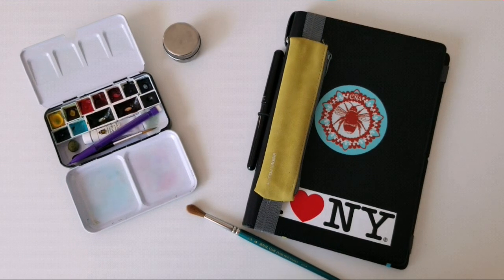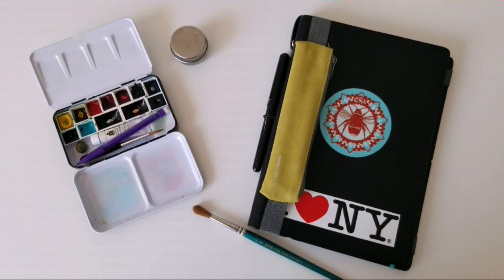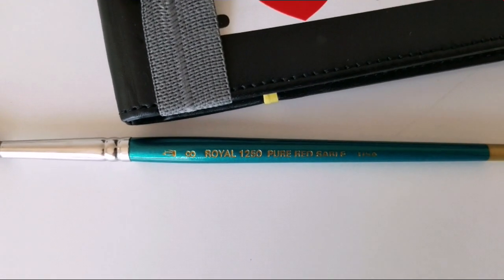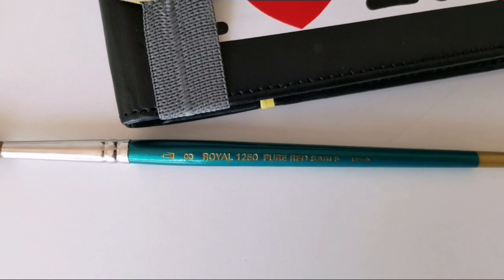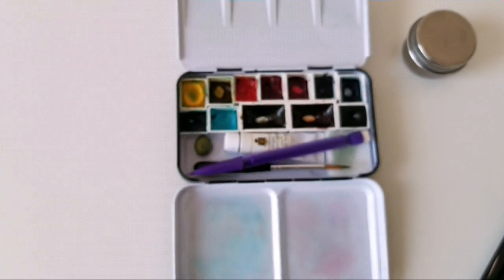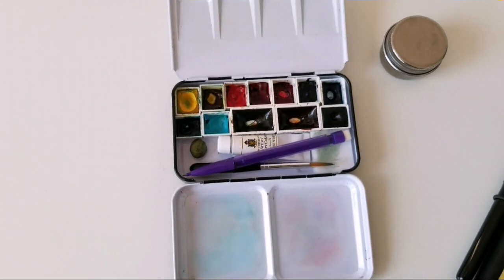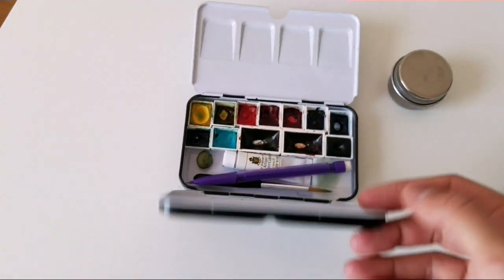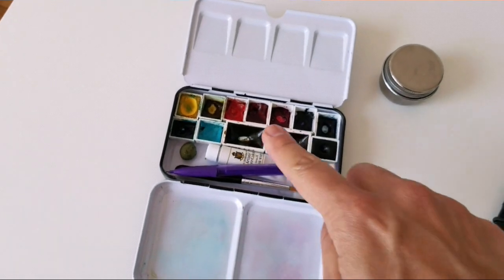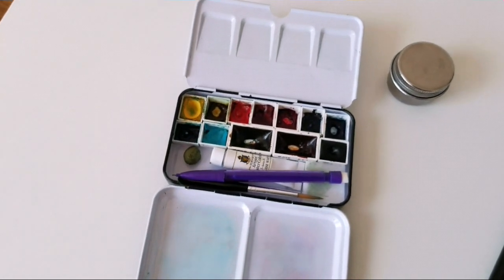These are the materials that I used for my sketching today. I used a number 8 Royal Nile Nickel Pure Red Sable brush. I also used my travel watercolor kit that I modified — this is your standard kind of 12 half pan travel palette that I added my own colors and two full pans and two additional half pans.